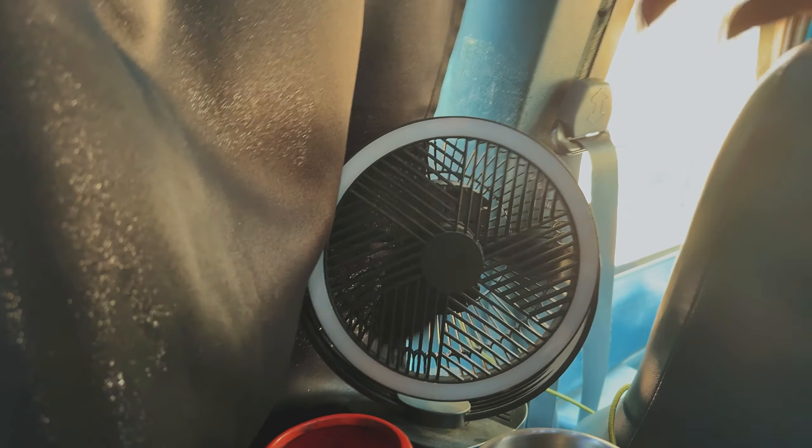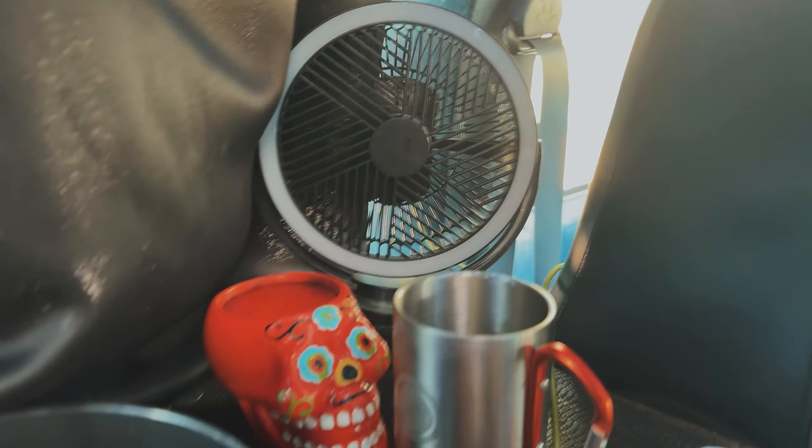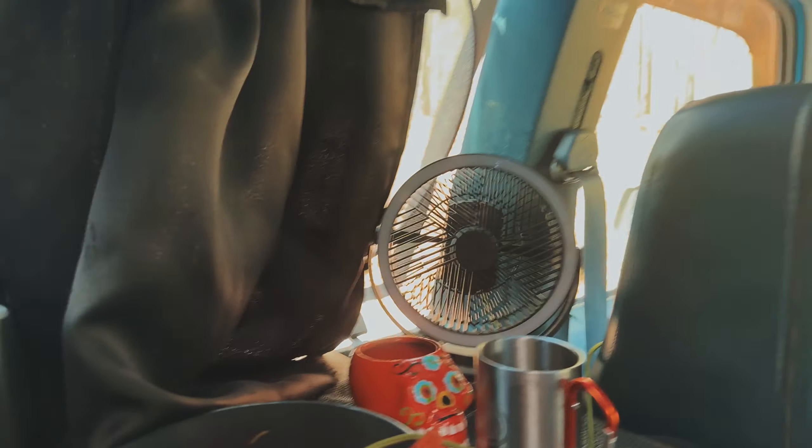Oh yeah, it doesn't disappoint — ever so good. It's only a dollar and 35 cents a bag, I love it. This is the other fan I was telling y'all about — this one is rechargeable. That way I can have a cross breeze. Sorry about it being so overexposed, it's just really bright out.